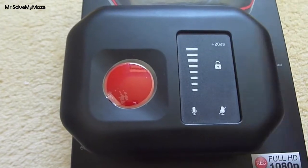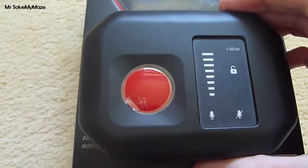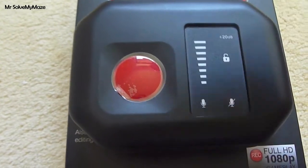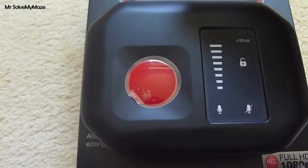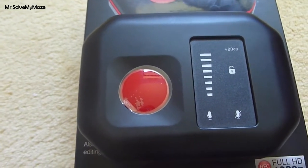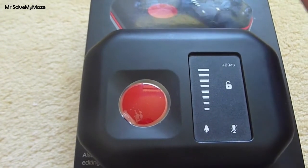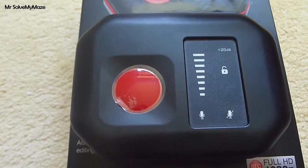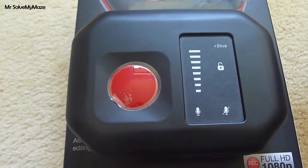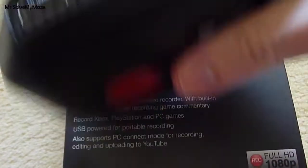Closing thoughts: it's an excellent piece of equipment. I paid just over £100 for this from Amazon.co.uk, and I've left a link in the description below - it's a GeoWrite link so if you click on that, it will take you to the Amazon product page related to your country. So if you're in the UK it will take you to Amazon.co.uk, if you're in America it will be the Amazon.com page, etc.